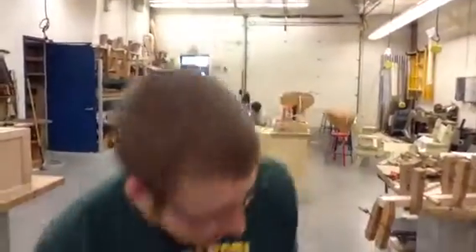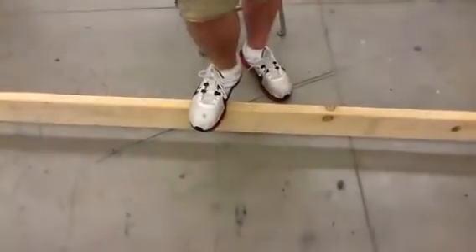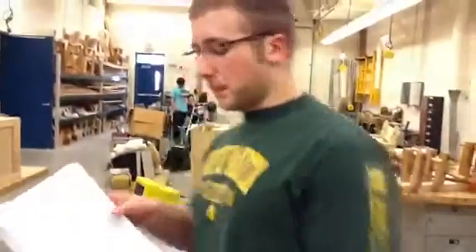At the end we put our board sideways and calculated how far it should deflect down. Using our math and the E values we found before, we figured the board should move down about 14 hundredths of an inch. In actuality it was about a quarter inch — so that's not off by that much. And that's about it.